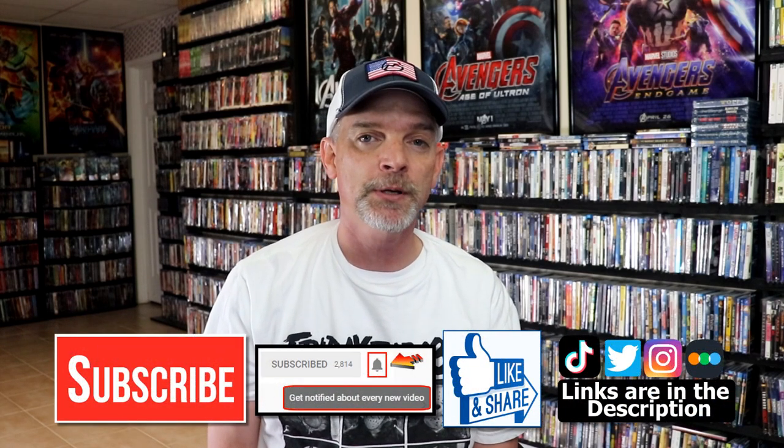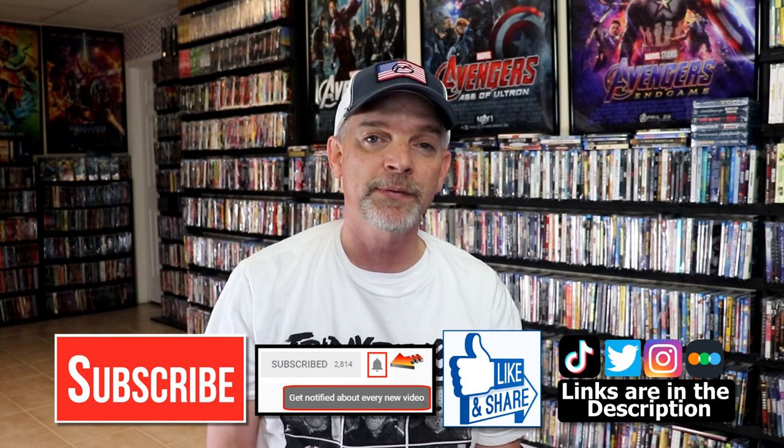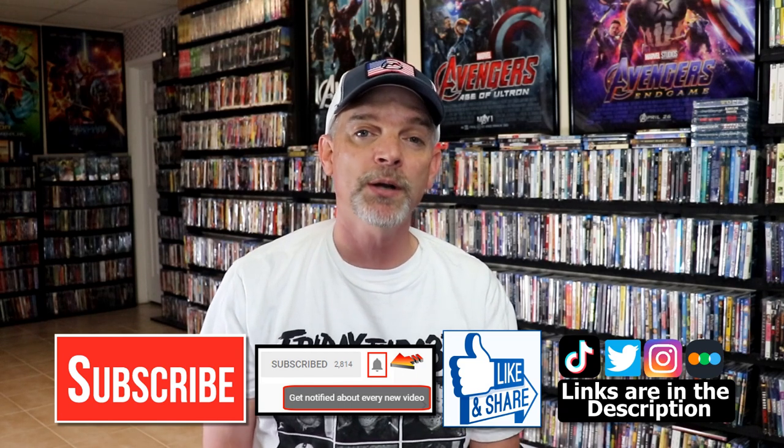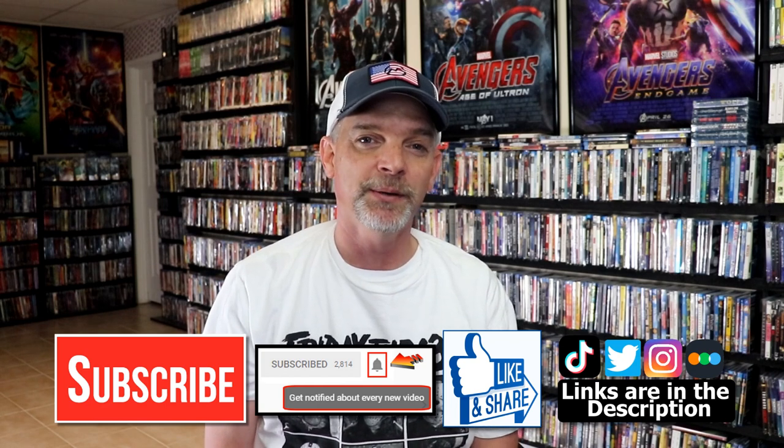That's my two cents on the different versions. I'm very happy to have this in the collection. Please leave me a comment below — let me know what you think about this particular steelbook release and my unboxing of it. Also let me know which of the Halloween reboot films is your favorite. For me, Halloween 2018 was my favorite. Halloween Kills was a little bit aggravating, and Halloween Ends was a little bit disappointing, but overall I'm glad we were able to have all three of those films together. If you liked what you saw, please give it a thumbs up and share the video. If you haven't subscribed, I'd really appreciate it — and please remember to hit that notification bell so you're notified every time I upload a new video. I'm on Instagram, TikTok, and Twitter, and if you'd like to find out what I've been watching, you can find me on Letterboxd. Thanks again for watching, and we'll see you next time.